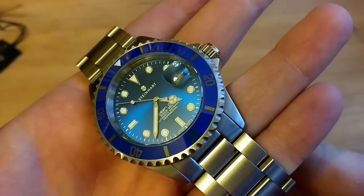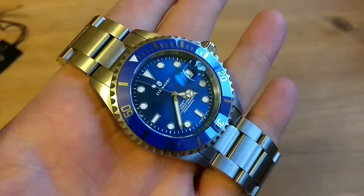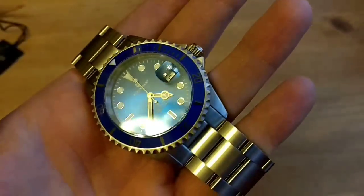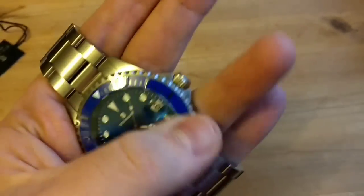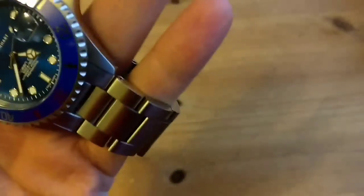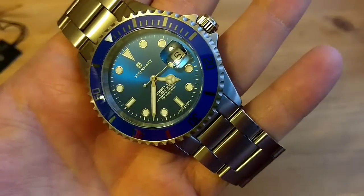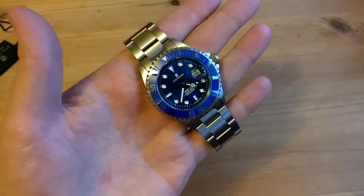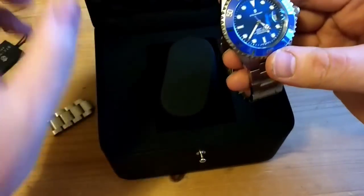Somebody asked me on a forum whether the bezel and dial are the same color. I would say they are slightly different — I don't know if that's because of the ceramic bezel showing the color differently, or if they're supposed to be different. In some lights they look the same, in others they look different. I didn't expect a 100% dead-on match, and from what I've got I'm very happy.